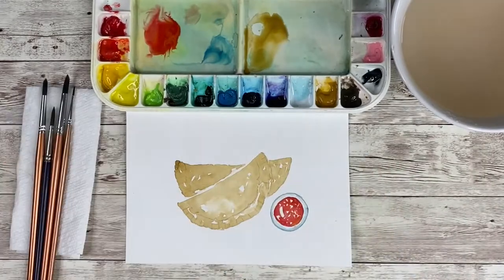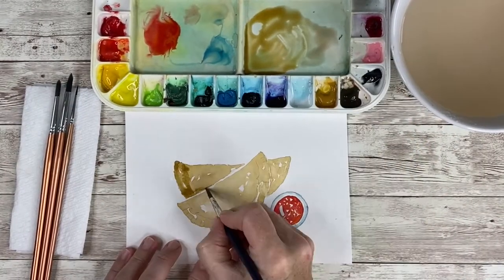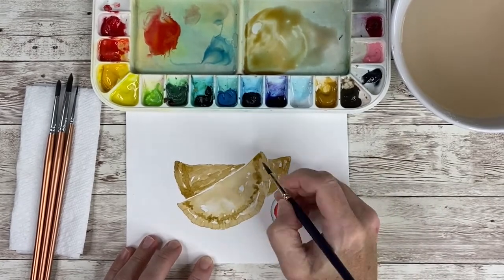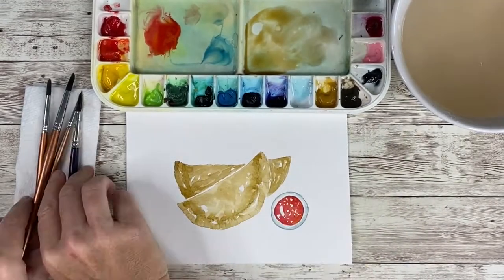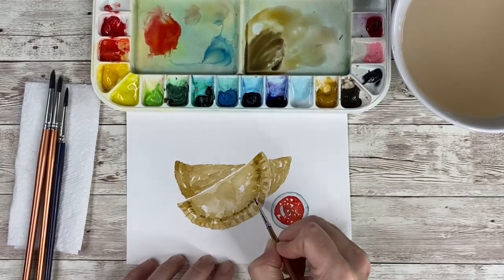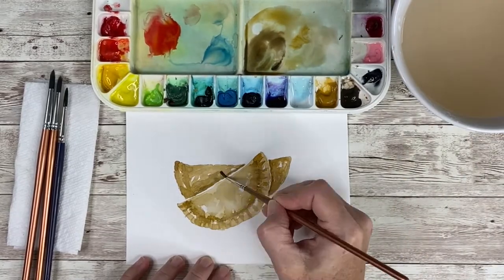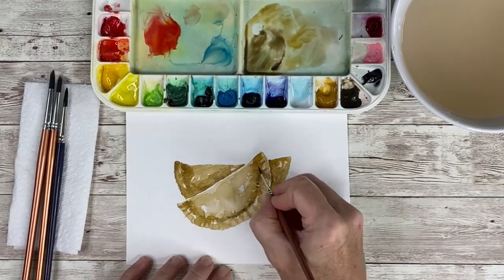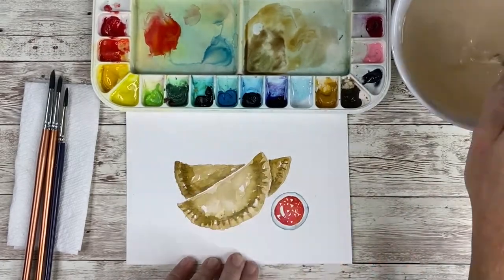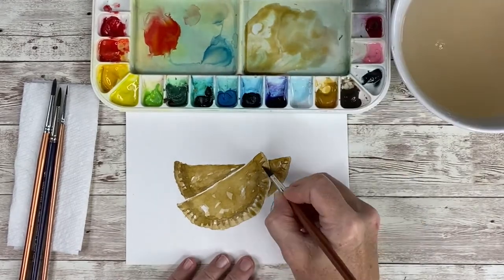Here I cleaned up any splotches of paint that I accidentally dropped onto my paper. Then I went back and wanted to add a second deeper, more intense color, and I played with the proportions of yellow ochre and sepia again, adding a little more sepia to get a little more intensity and darkness. I really emphasized the shadows as I went around my painting, on the areas that overlapped on the two empanadas and then the edge as well as the crimping that is so indicative of the empanada pastry.